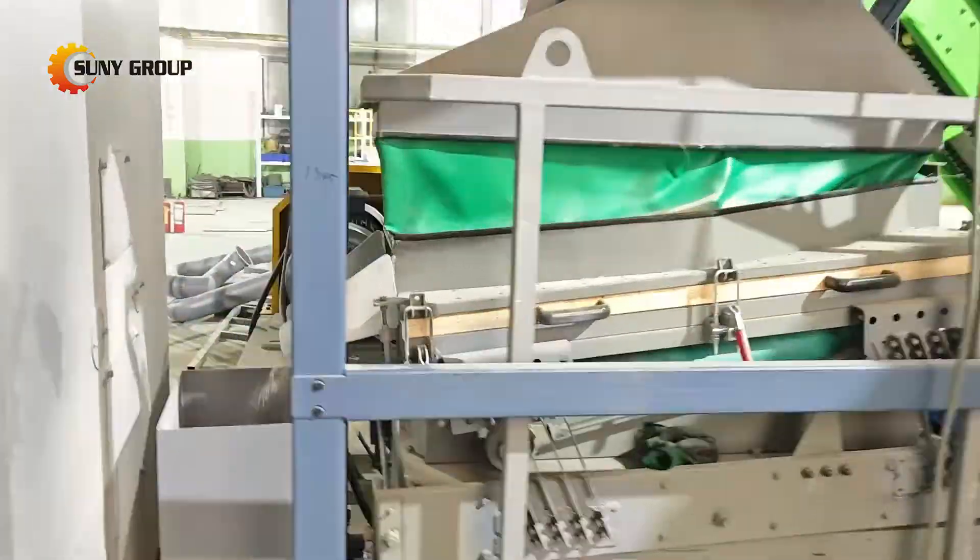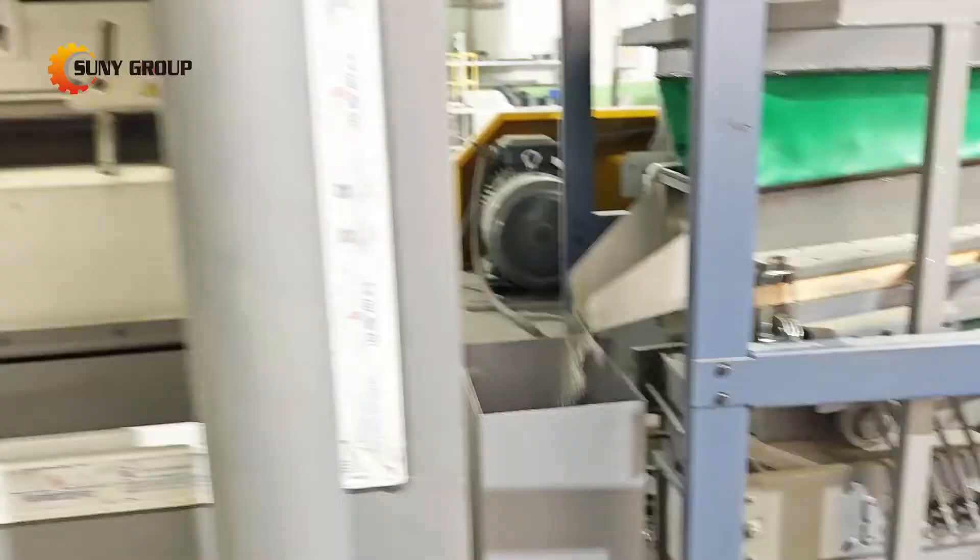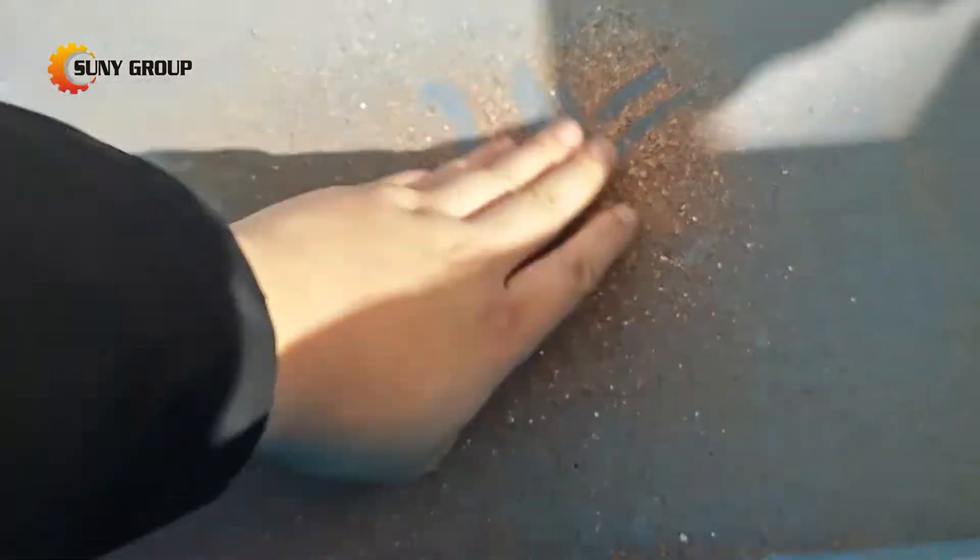Finally, the material passes through an electrostatic separator, which uses electrical charges to achieve a precise separation of metals and non-metals. The result? High-purity metals like copper, ready for reuse, and non-metals that can be safely disposed of or further processed.